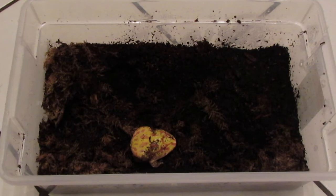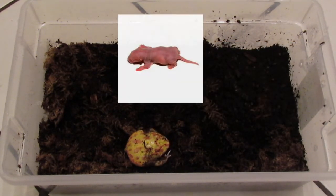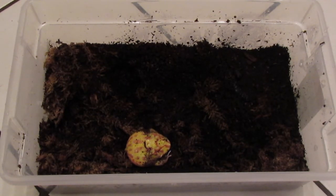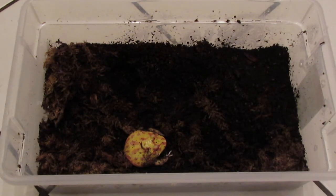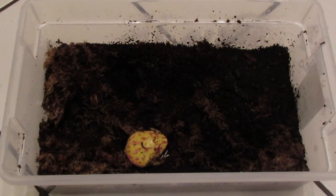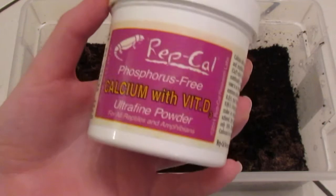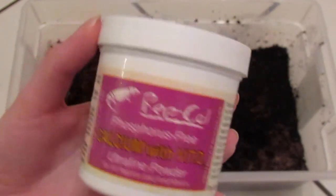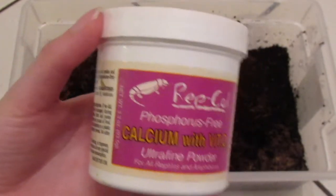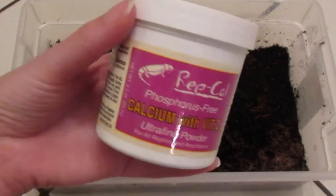For diet, they can eat a pretty varied diet of different bugs like mealworms, crickets, and roaches, as well as small mice depending on the size of your Pac-Man. They usually can take a pinky mouse, which is basically just a newborn mouse. I feed this guy a pinky mouse a couple of times a month, and weekly I feed him crickets, superworms, the occasional hornworm, and whatever other bugs I'm getting for my other reptiles. You want to dust them with reptile calcium — I use Rep-Cal with vitamin D3, and also a multivitamin supplement every now and then.